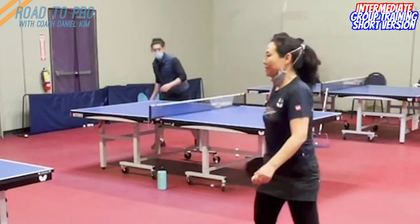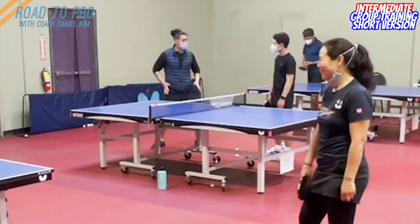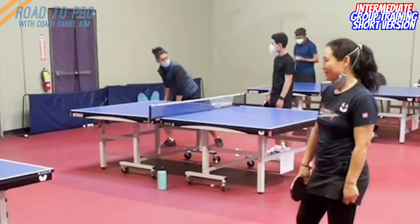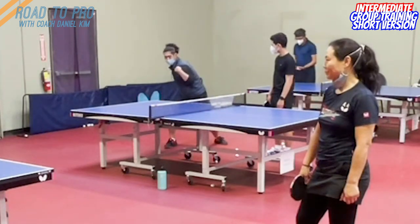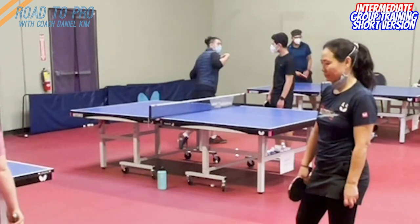But right now your arm starts first, therefore when you finish you're here, so it's hard to reach higher speed, faster speed. So feel full rotation from the right foot, all the way here — actually use, see my shoulder line — all the way here, all the way here.